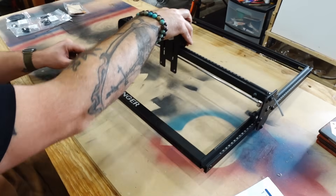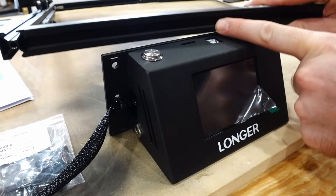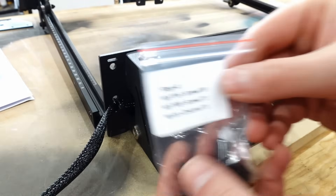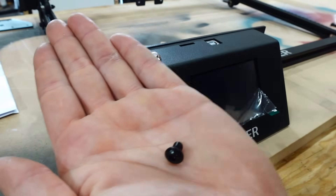Now that the frame is assembled, the next step is to attach the screen section onto the front of the frame. There are a couple of holes that are pre-drilled into the frame of the screen and you're going to use the step four screw packet to attach it. This screen section acts as the front left side leg.